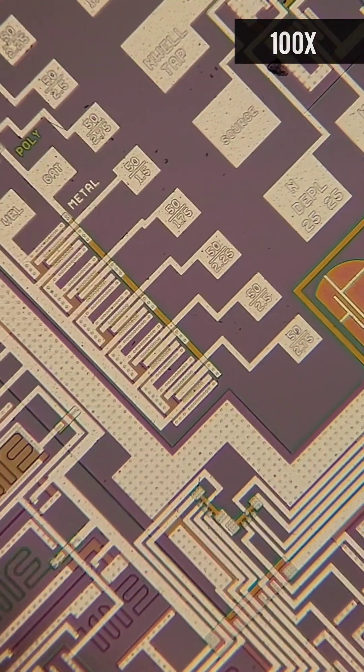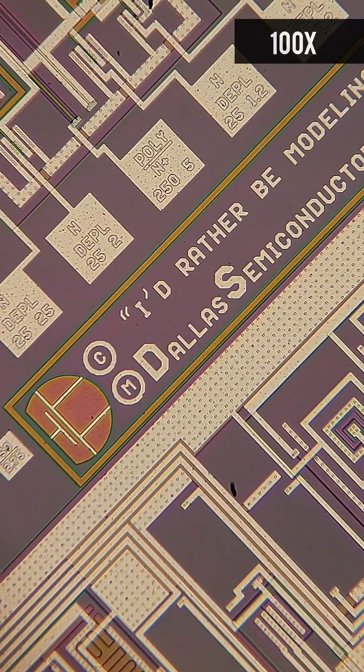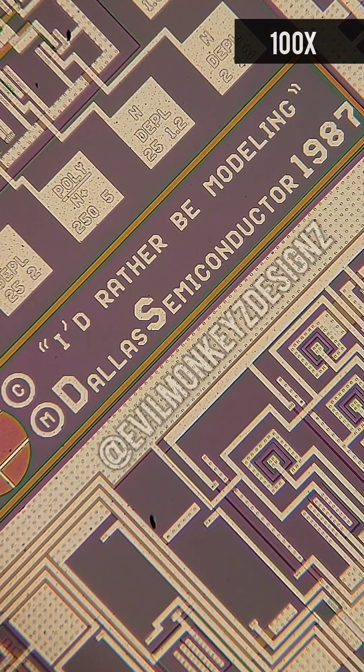In addition to all of the interesting looking test patterns, this wafer also contains a very inspirational quote.